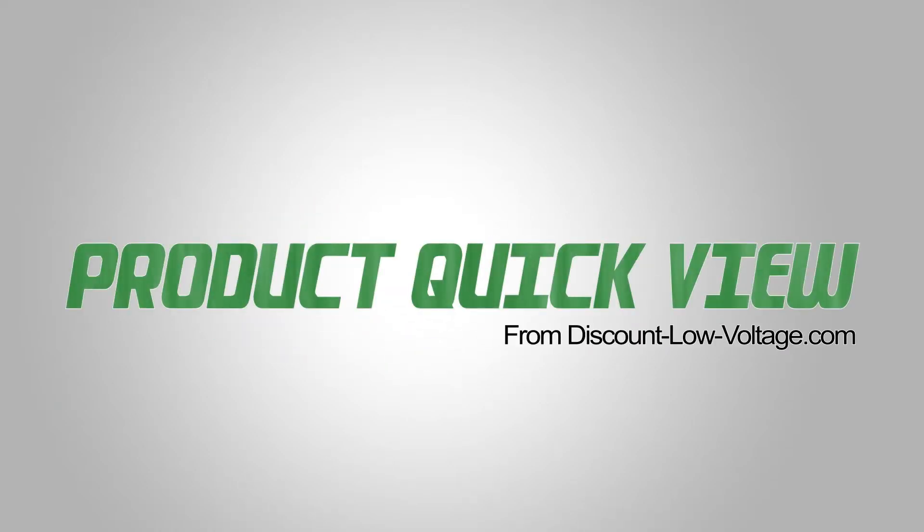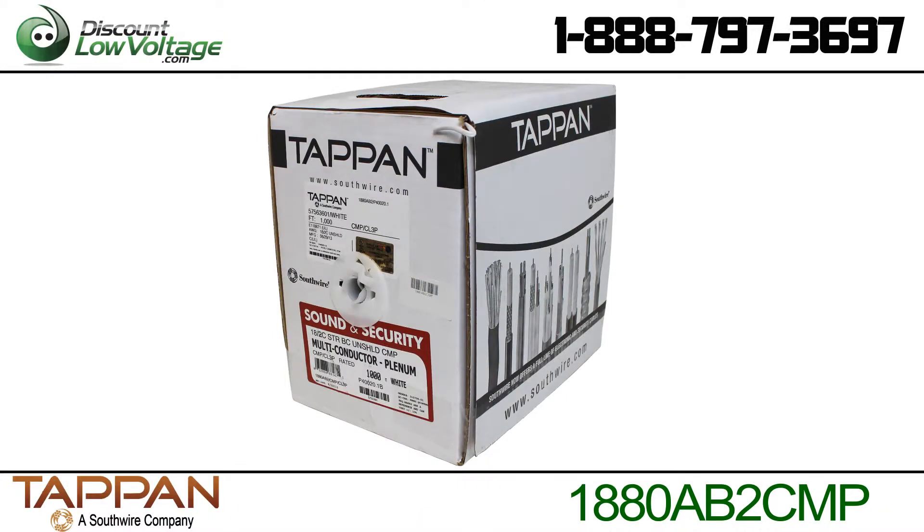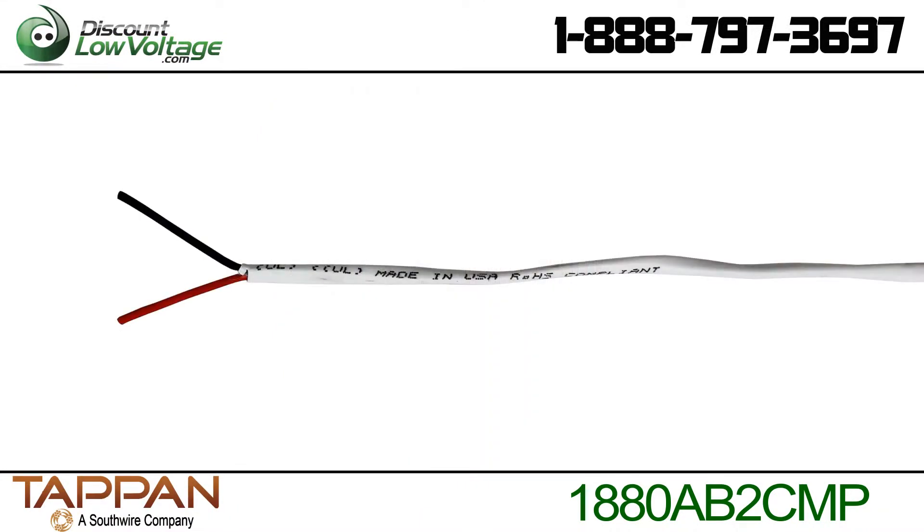Here's another product quick view from Discount Low Voltage. This 18 gauge 2 conductor plenum unshielded white cable is made here in the USA.